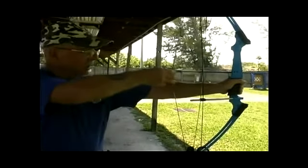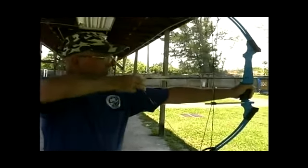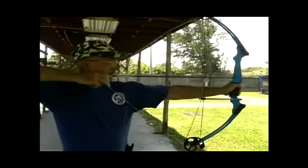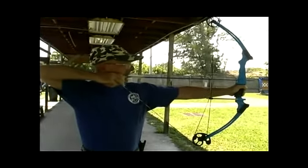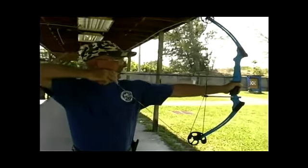When you go to draw it back and aim, you're going to bring it back. You're going to come up, string beside your nose, fingers up along your chin. And this is what you're going to do.